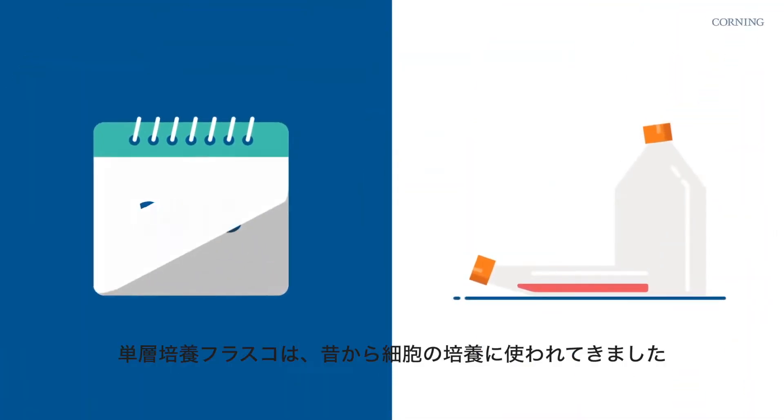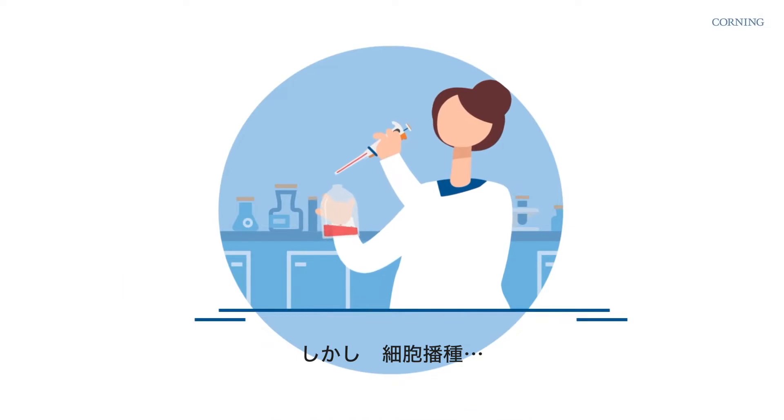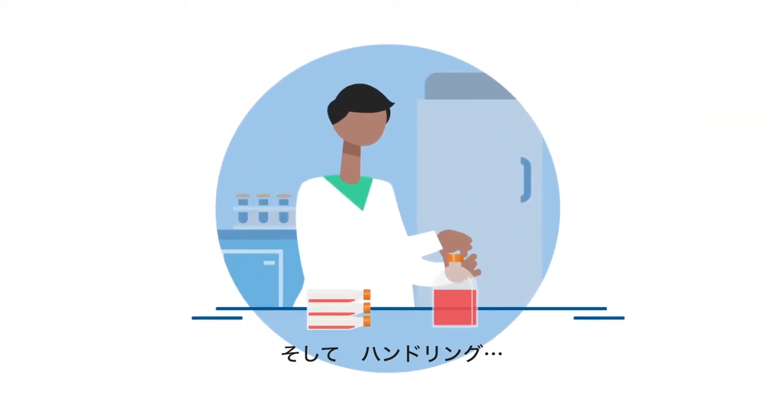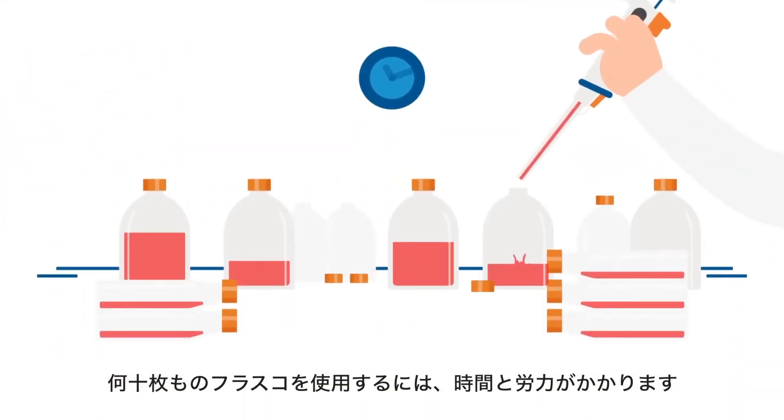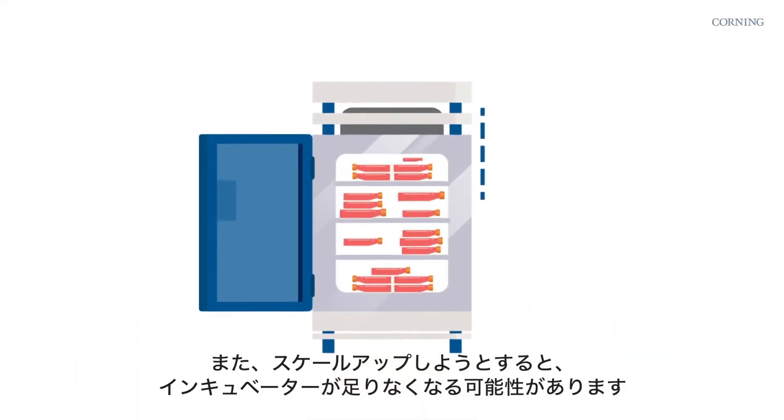Single layer culture flasks have been used to grow cells for years, but inoculating and handling dozens of flasks takes time and labor. And if you want to scale up, the incubator could run out of room.